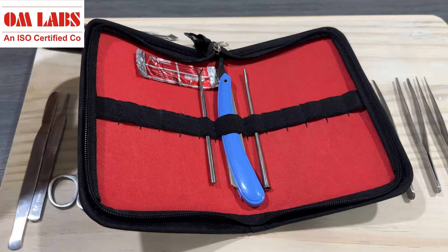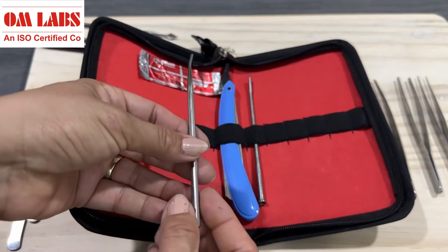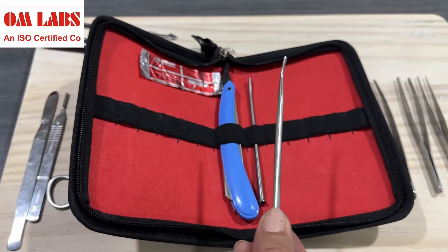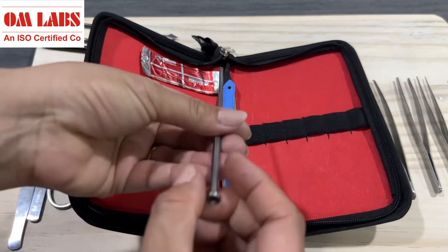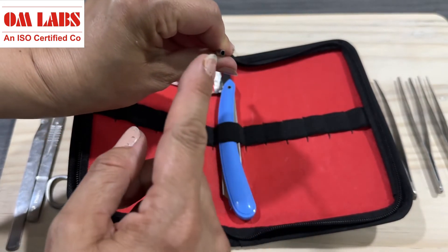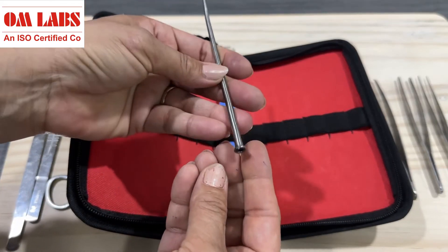Next in the dissection kit we have an air blower, which is used for blowing air in certain experiments. The next tool is the probe, which is a very useful tool. It is used to manipulate tissues during dissection, soft tissue removal, shaping cavity preps, and many more applications.